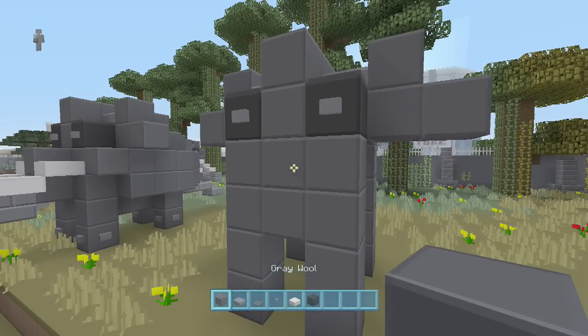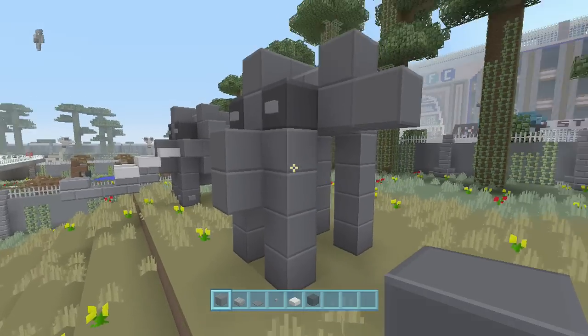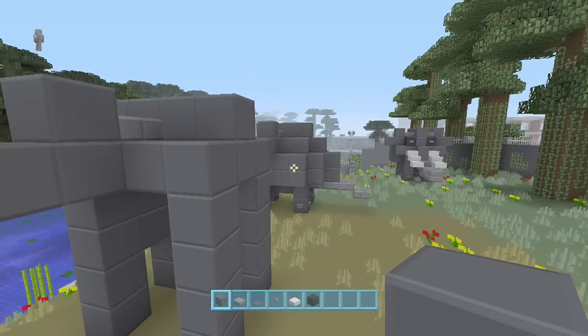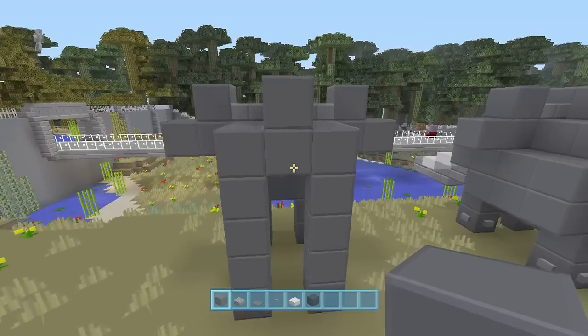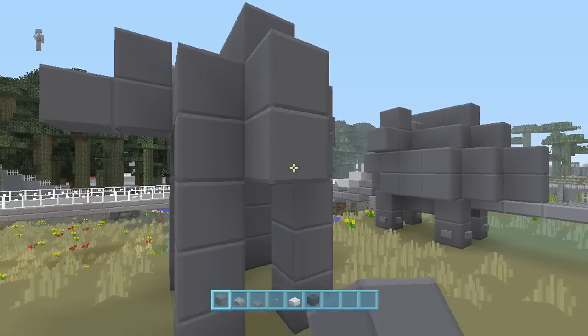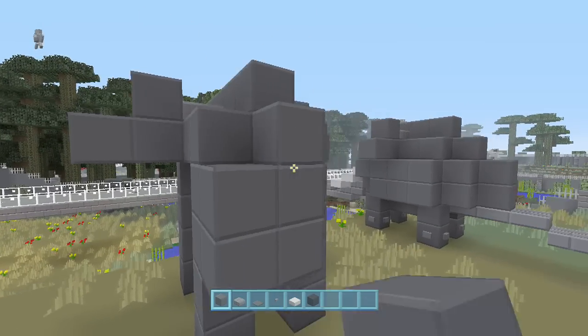Right here below the eyes you're going to put two out — we'll pause on that for a minute and finish up his body. In the back, as you can see, it's going to step down one, then go down two and come out two as well.